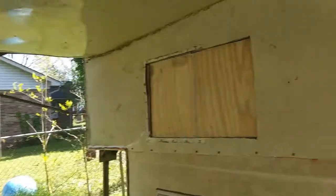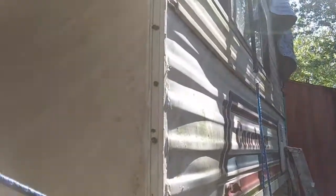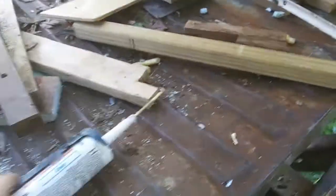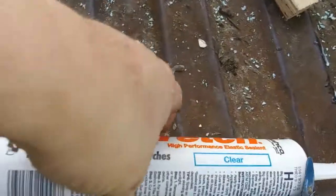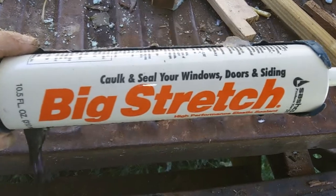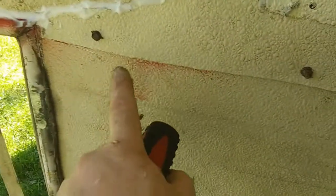This is almost the finished product. You can see the front piece — I've put my corner pieces back on and used caulking. The caulking I used is a high-performance elastic sealant for sealing windows, doors, and siding — big stretch type — I got it at the local home remodeling store. I used it on these corners where I cracked this piece, went ahead and sealed it.